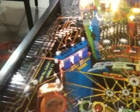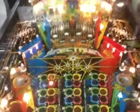Bally's Spectrum, early 80s game — lots of colors, lots of drop target action, really cool game. Multi-ball, you have to match certain colors and hit certain targets when it's on the color. It's a really cool game.